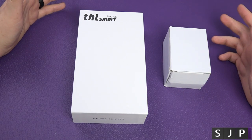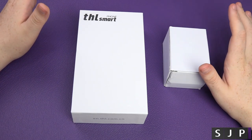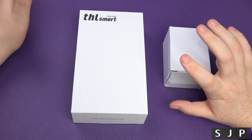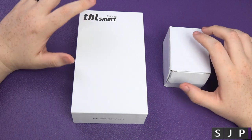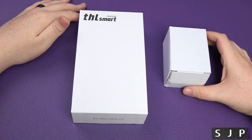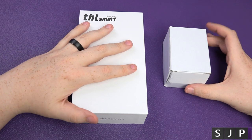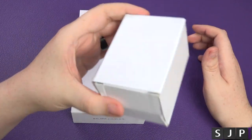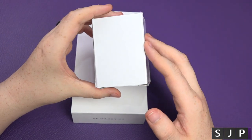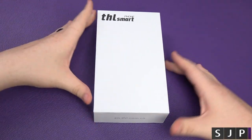Hey guys, Sam back once again with another budget phone unboxing. This one's very different but also very similar in price range — talking about $150, £110 currently on Amazon UK. A bargain for what you are getting. The phone comes in two separate boxes; the charger comes separately. If you're from Europe you'll get a European one, this is a UK one, and from America I'd guess you get an American one.